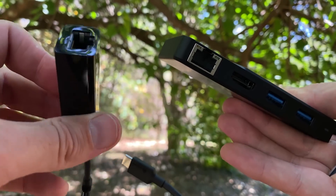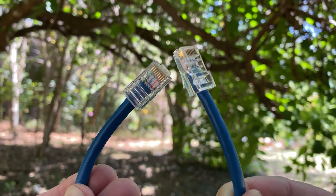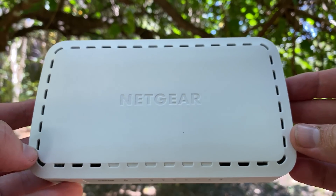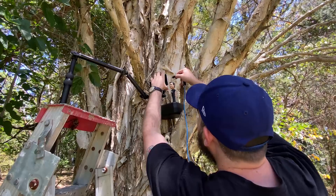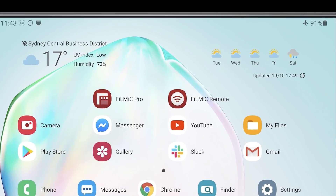To connect to a wired network, you'll need two compatible Ethernet adapters, two Ethernet cables, and a router. Just connect both devices to your router via Ethernet, and check to make sure that the connection is registered from the home screen.